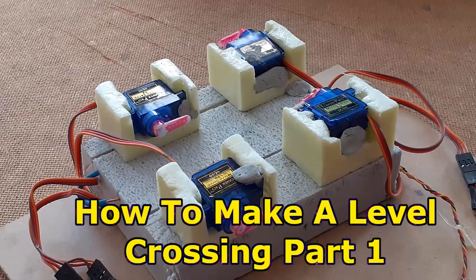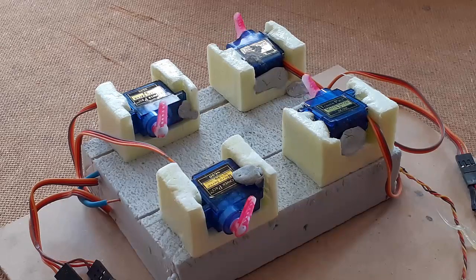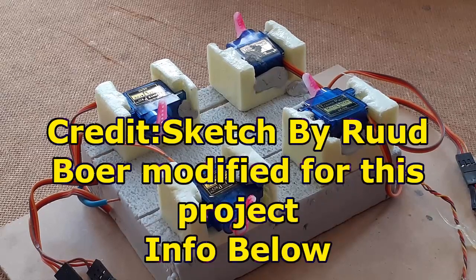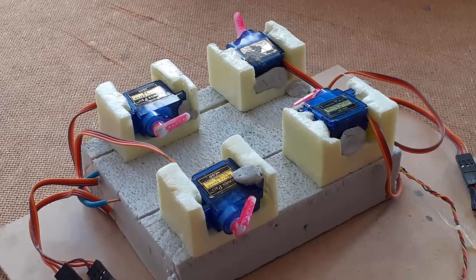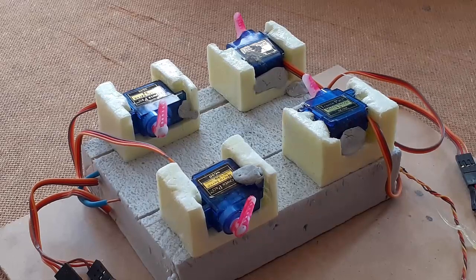In this video I'll show you an Arduino sketch that can be used to control four gates on one to three tracks using only an Arduino Nano. I'll show you it operating in a code simulation program and then a mock-up. This video shows four gates on three tracks. You can use it with two gates if you wish, and you may add a bell.